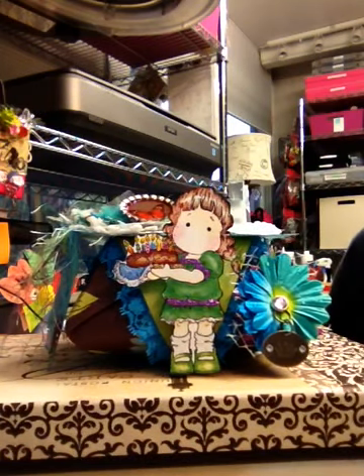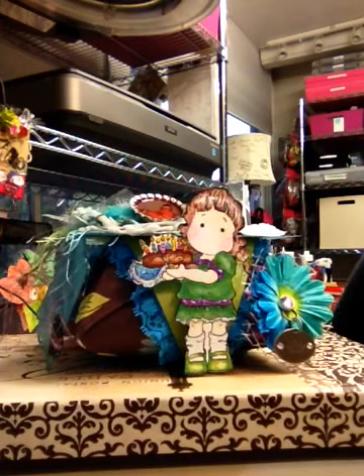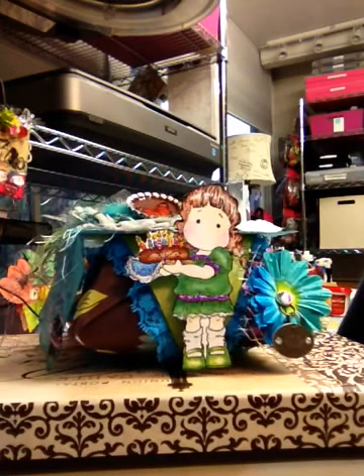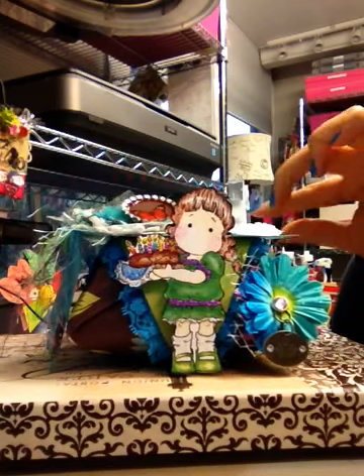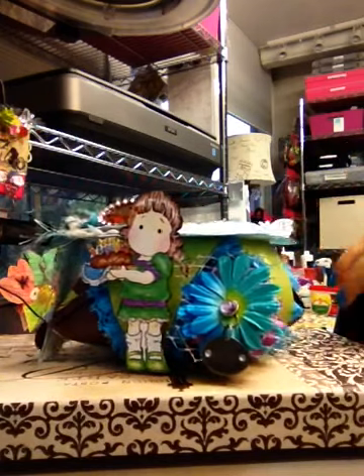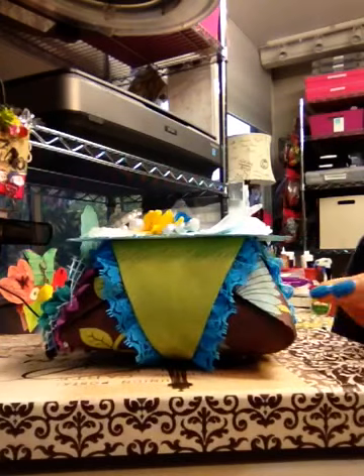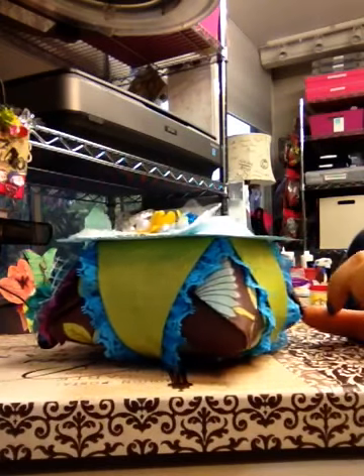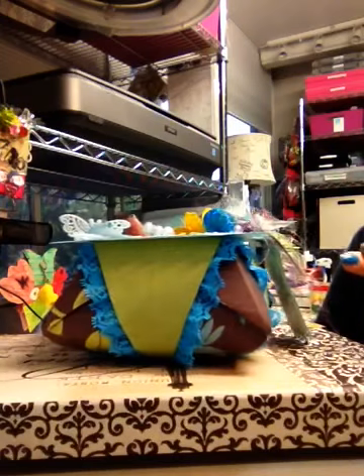This is my gift for one of the ladies and I created this box following Bonnie's tutorial — it's one of those Chinese-type origami boxes.